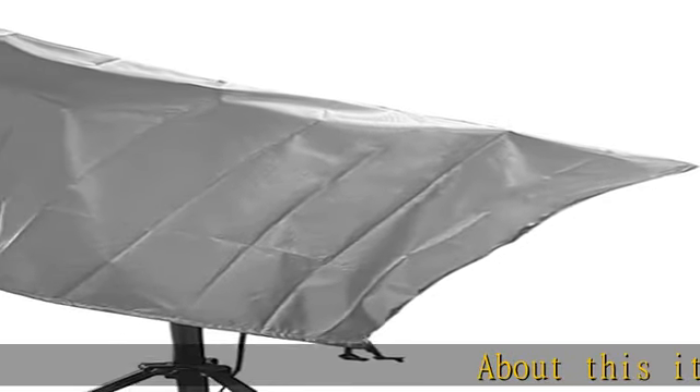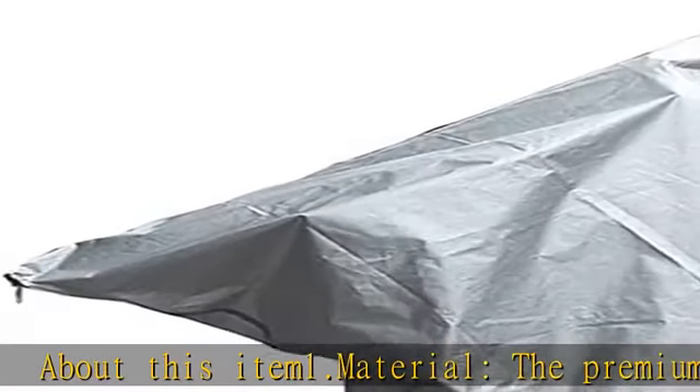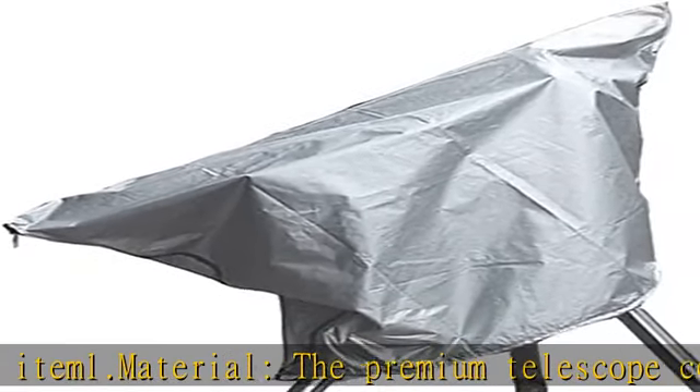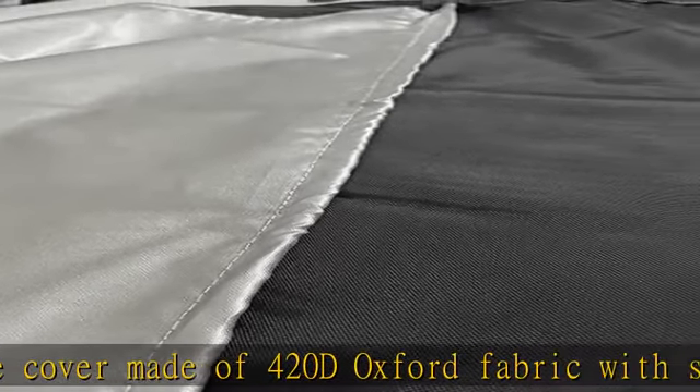About this item. 1. Material: the premium telescope cover is made of 420D Oxford fabric with silver coating on the outside, waterproof and tear-resistant. UV protection in summer and snow protection in winter.